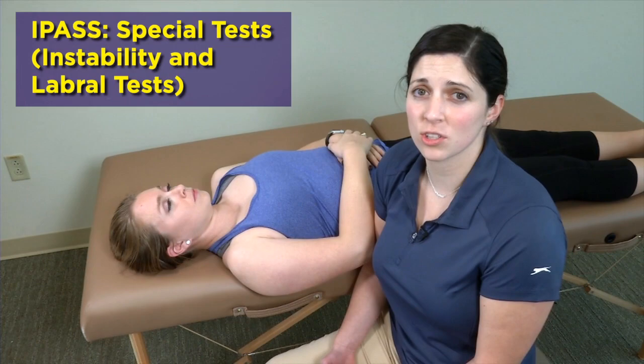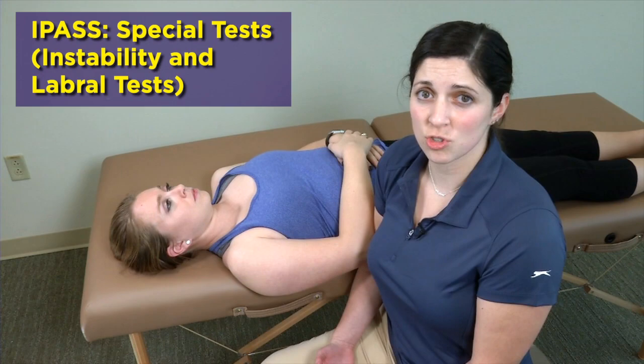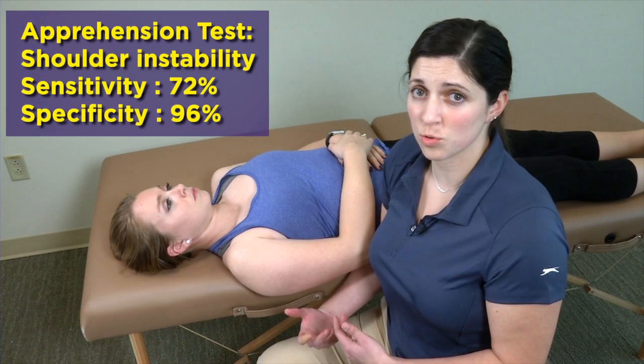Those are some of our special tests for the shoulder. We're going to look at a few more special tests — specifically tests that evaluate for shoulder stability and a special test for the shoulder labrum. First, we're going to go over the apprehension test, followed up with Jobe's relocation test.